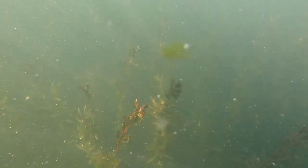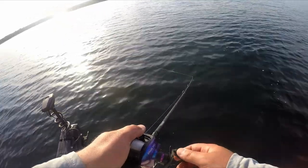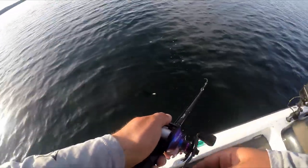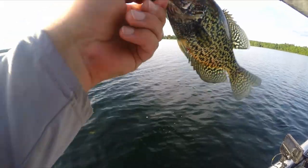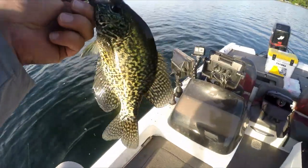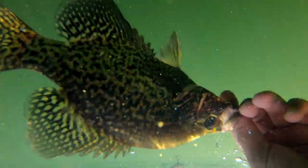Oh there's a giant muskie right below the boat — I don't know if you can see him — a giant muskie right below the boat. There we go — tougher bite, but there is one fish on the crank. I had to put a split shot above it; these fish are stacked up a little bit deeper than I thought they'd be, but there's one. I want to talk about the retrieve I normally have to do this time of year when crappies stack up on these deeper weed edges.